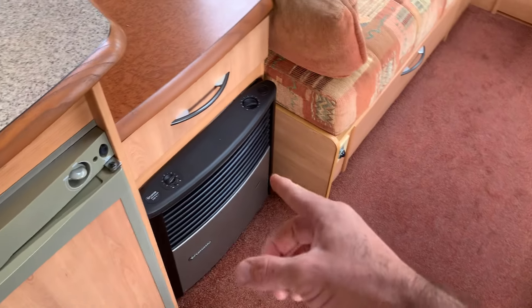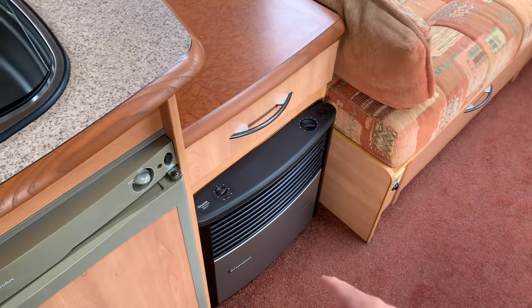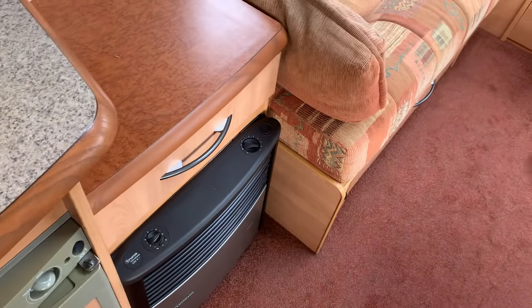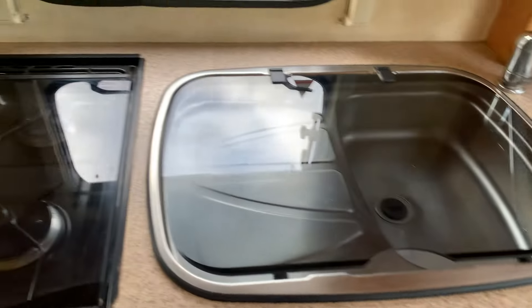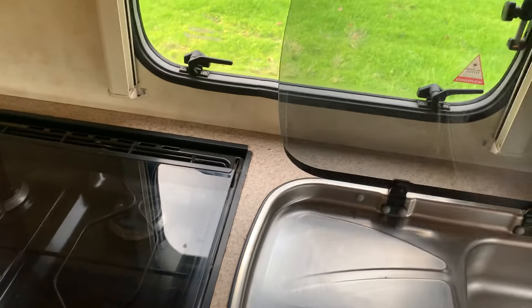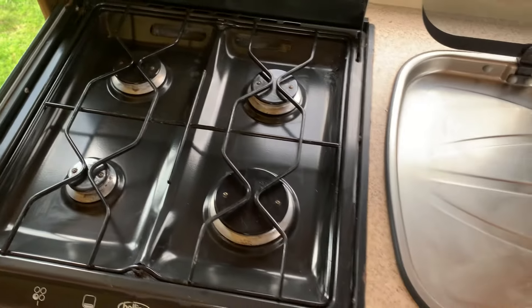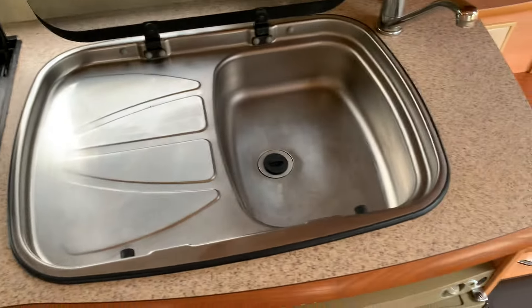The ladders, side restraints, and some squabs are included for the bunk bed. Fridge works on gas or mains power. Heating system runs on gas or mains — it will all be checked out on the pre-sale. Fan system blows the warm air around the van and through the ducts at the front. Kitchen — very nice indeed.